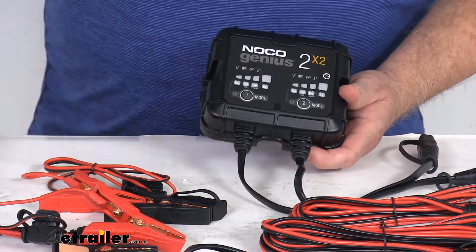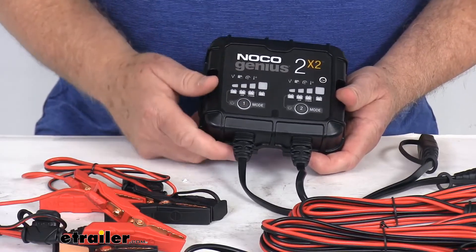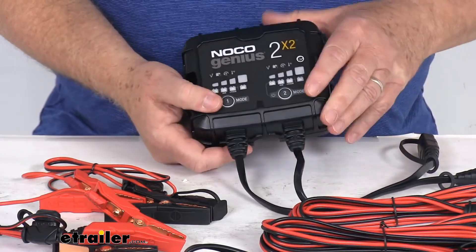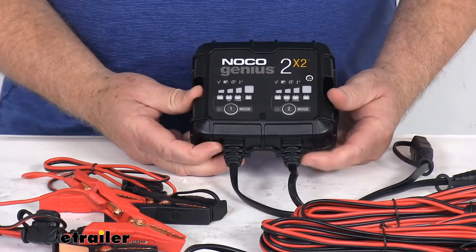It will charge batteries as low as 1-volt, or you can use the all-new force mode to take control and manually begin charging dead batteries down to 0-volts. It has CANBUS-enabled technology and works with start/stop and CANBUS vehicle systems.